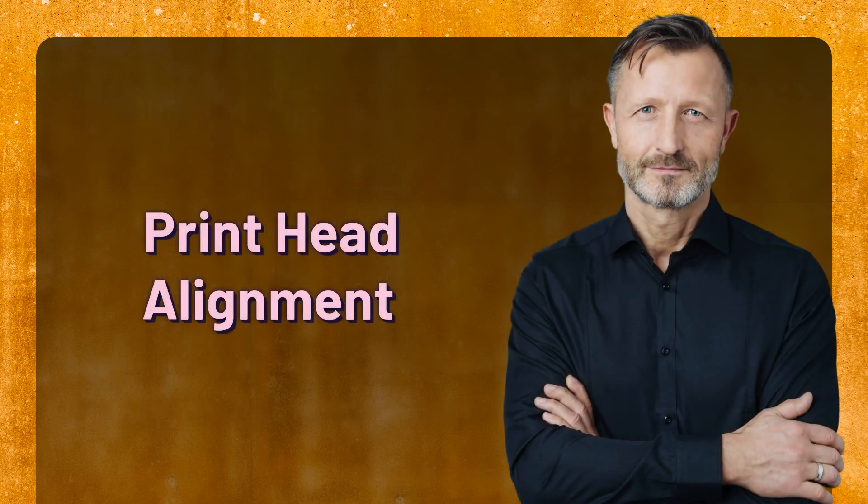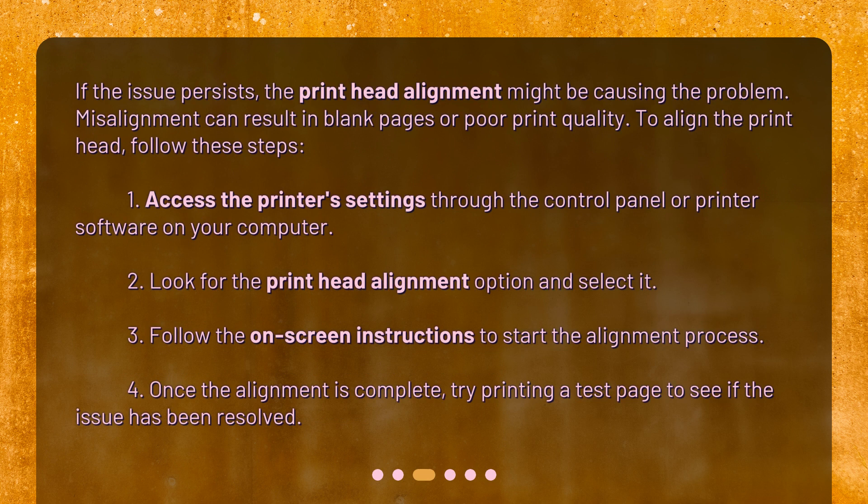Print head alignment. If the issue persists, the printhead alignment might be causing the problem. Misalignment can result in blank pages or poor print quality. To align the printhead, follow these steps. 1. Access the printer's settings through the control panel or printer software on your computer.